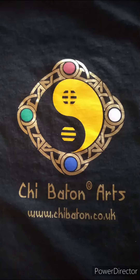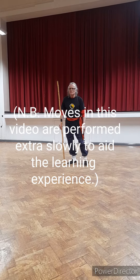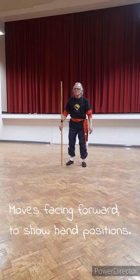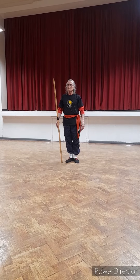Welcome to Chi Baton Arts. This is the first lesson in the stick form. The movements here are done rather more slowly than you would normally do them to facilitate easy learning.